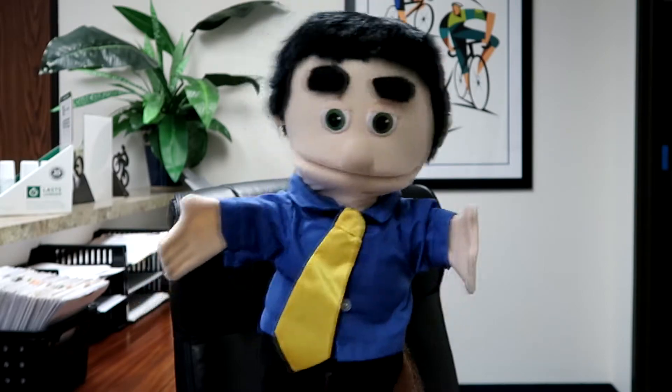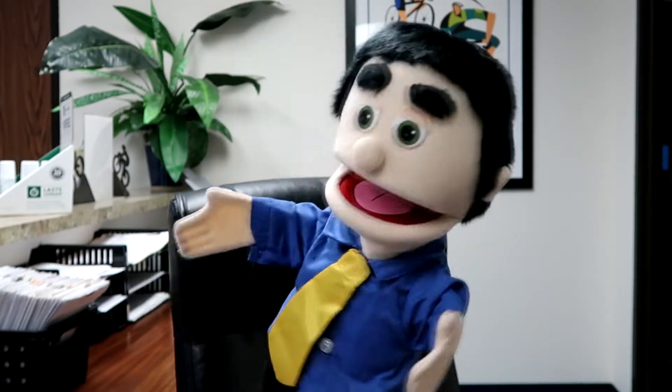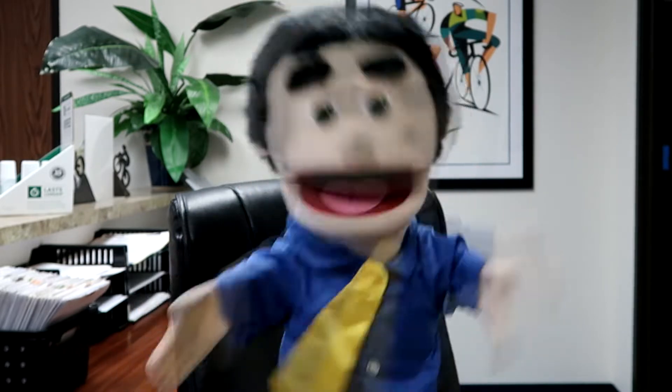By the end of this video, you're going to learn four methods to reduce your DOMS pain right now. My name is Dr. Story. I've been a chiropractor for over 25 years, and I'm going to give you realistic information based on my experience and based on the scientific literature.